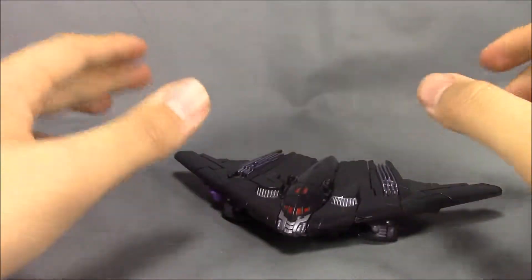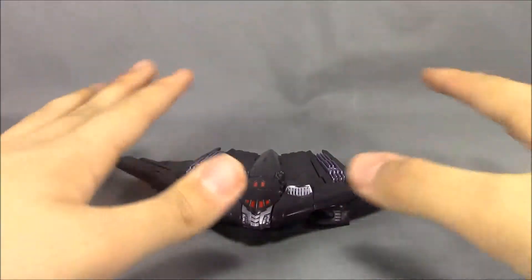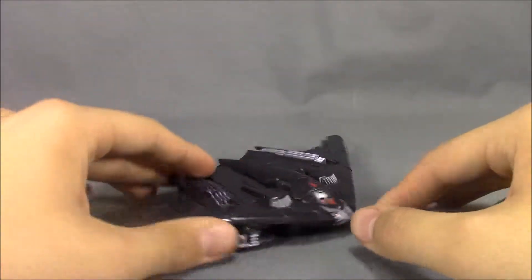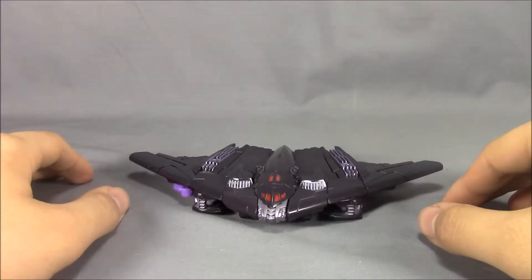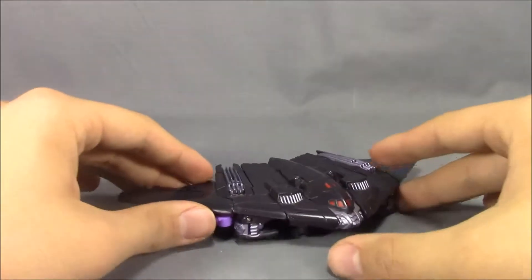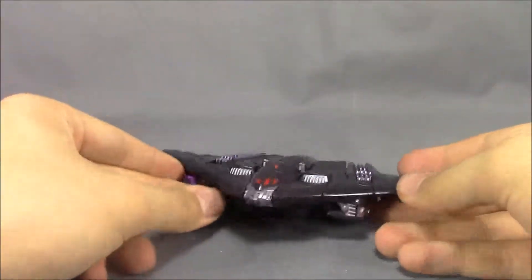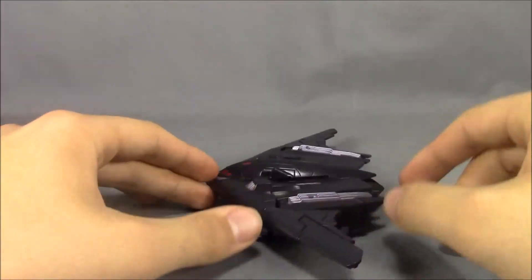Nice figure overall. If you really want to get this guy, go ahead and get him. I'm going to wait for the Toy World version of him to come out and pick him up whenever I get the chance. That's pretty much it — I'll see you guys in the next review.